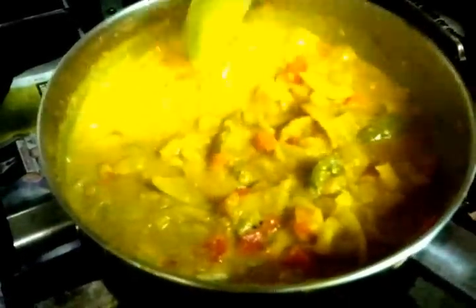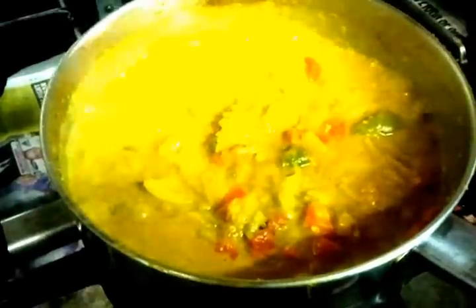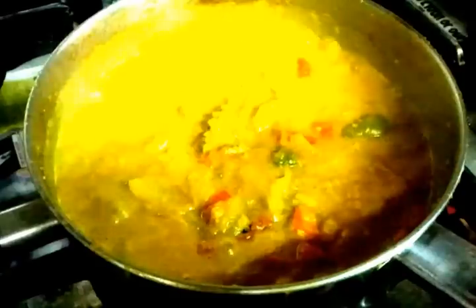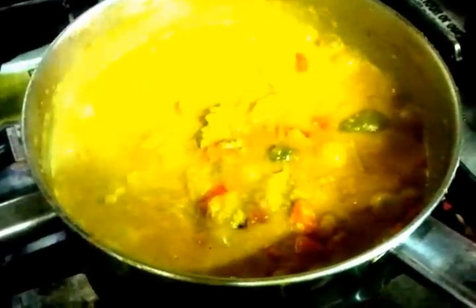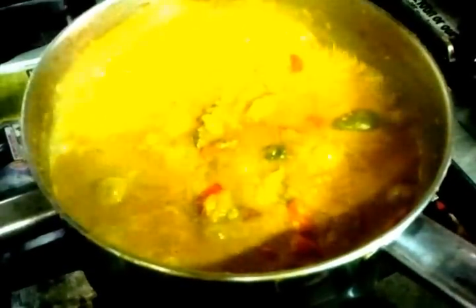There we are — it looks all creamy and spicy. Now the next procedure: how long are we going to cook this? About five minutes. When you add the spice and your cream or coronation milk, you don't have to put both — just substitute one: either single cream or coronation milk.